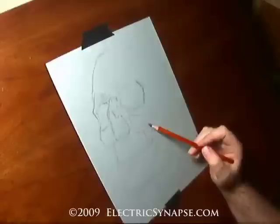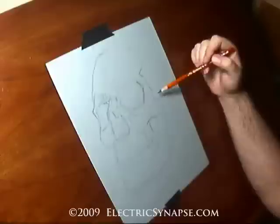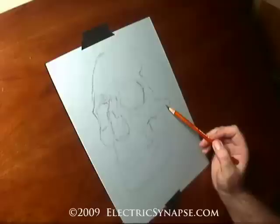I started off here with charcoal pencil and white chalk — or white pastel, whichever you prefer — on toned paper. I'm using Canson Mi-Teintes paper. It comes in a variety; you can get it in pads or sheets.